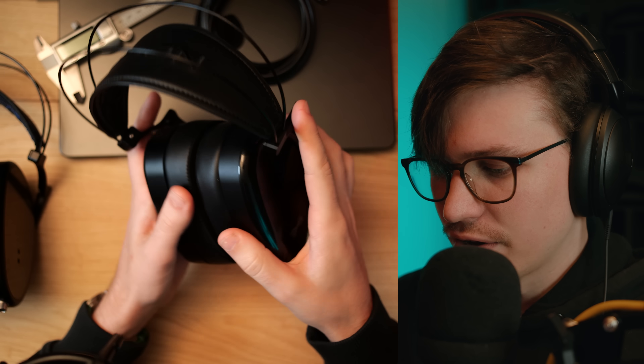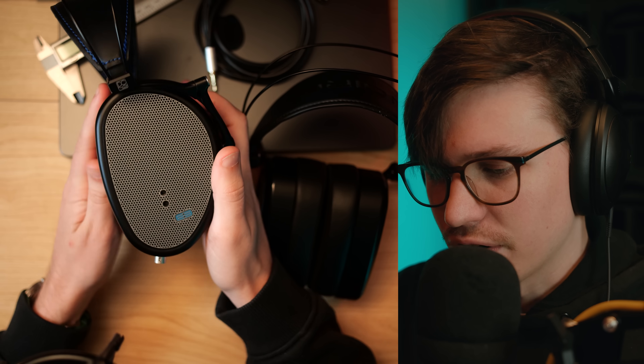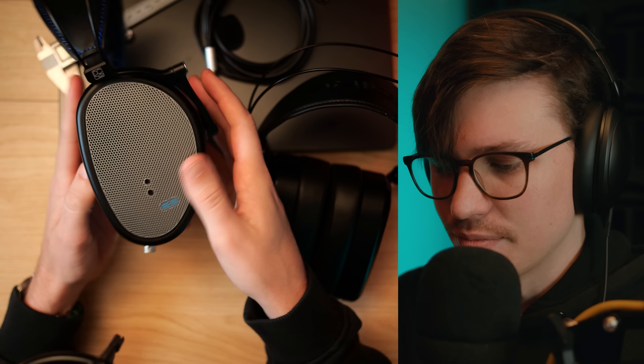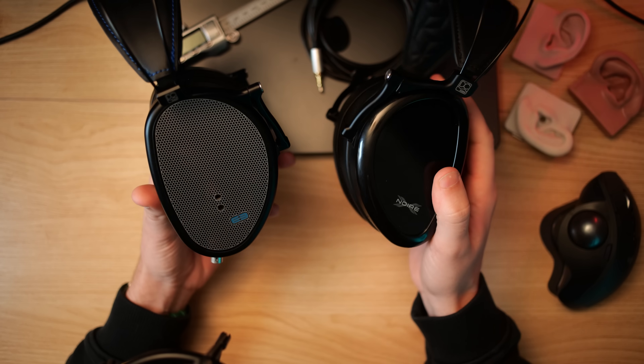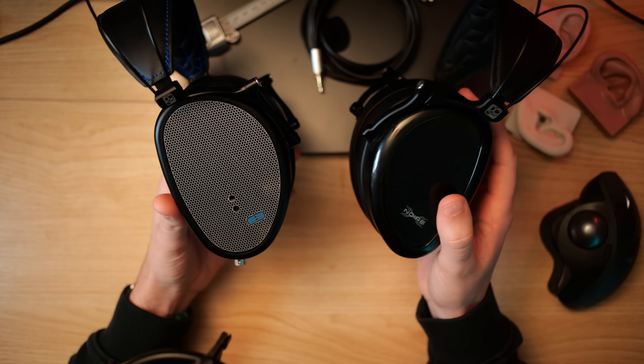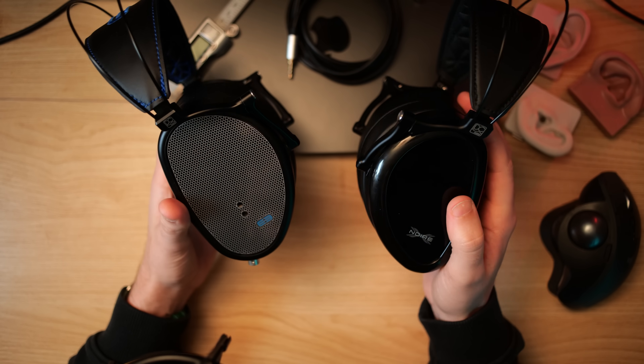This is the DCA Aeon Noir X. If you've been watching the headphone show for a while, you might remember I actually covered the E3 last year and really loved it — I called it the best sounding closed back I've ever heard. This is kind of a continuation of that. In some ways the E3 is better, but in some ways I actually prefer the new Noir X. I'm going to start with build and comfort, then talk about subjective sound, and then objective sound and frequency response. There will be comparisons to the E3.